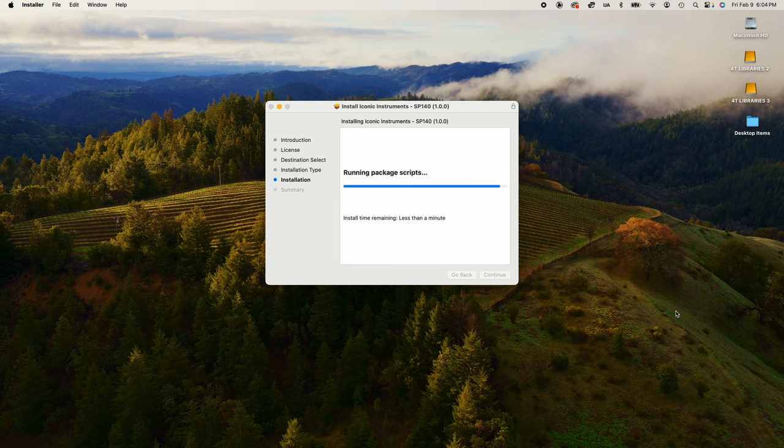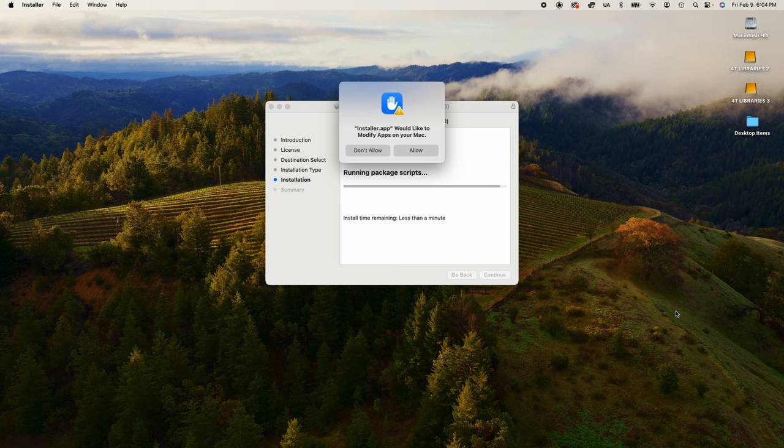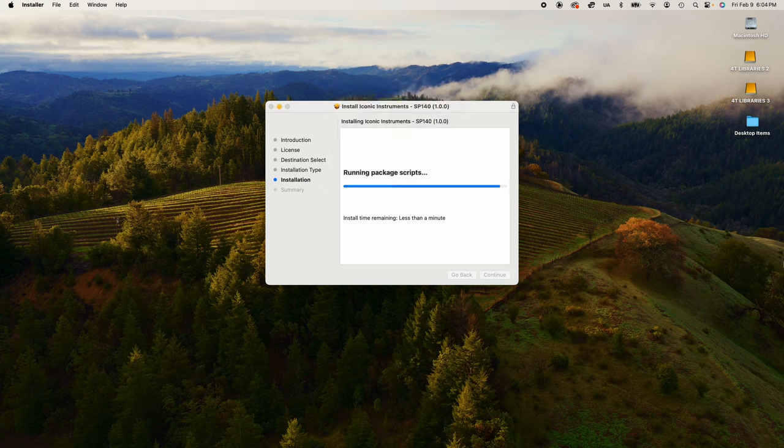Then it writes the files to your hard drive. You may, depending on your operating system, see a message informing you that the installer app would like to modify apps on your Mac — you want to hit allow. And that completes your installation.